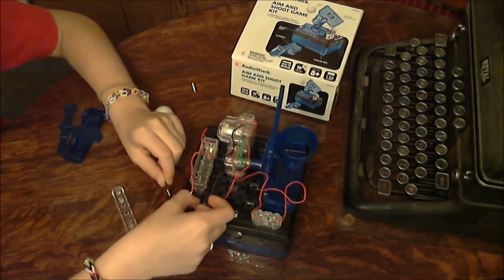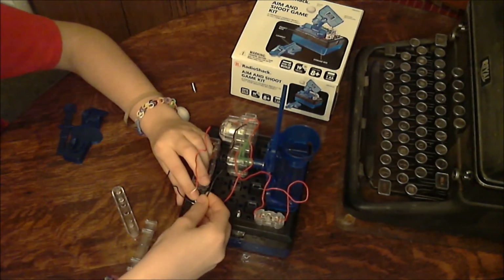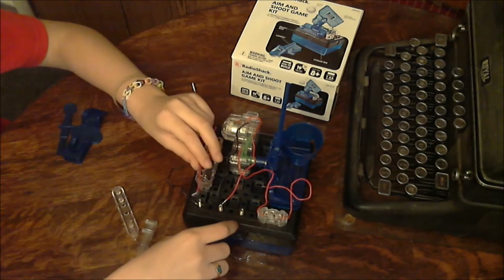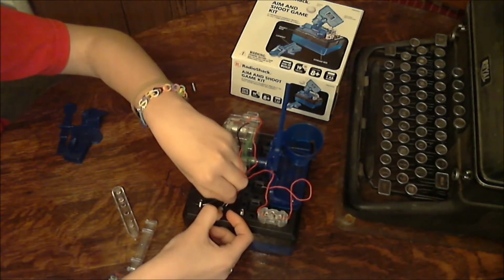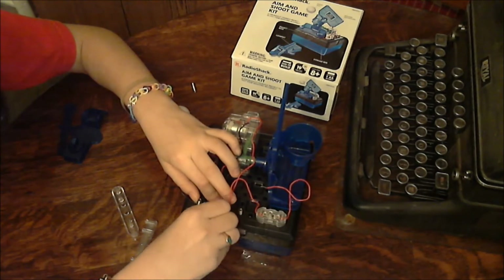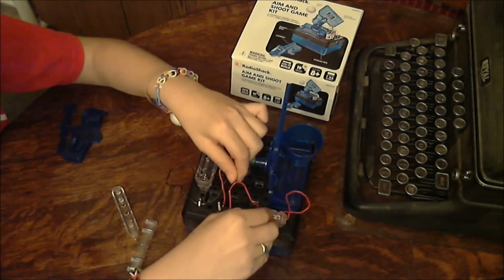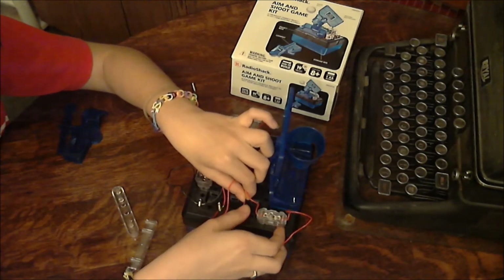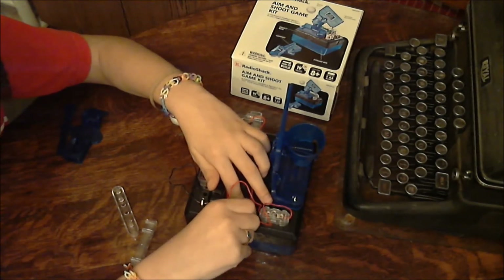Connect the black wire from the battery compartment to the black wire from the motor. Then connect the red wire from the battery compartment to one of the red wires from the switch. Finally, connect the red wire from the motor to the other red wire from the switch.